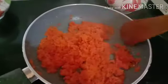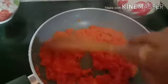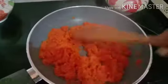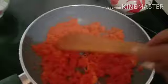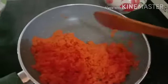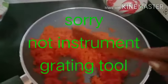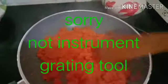I always try to make it like this and make it for the children. This is very good. This is how the gajar project is made.